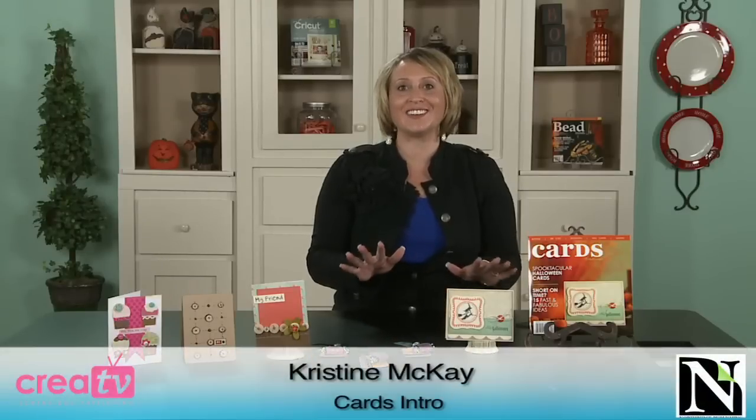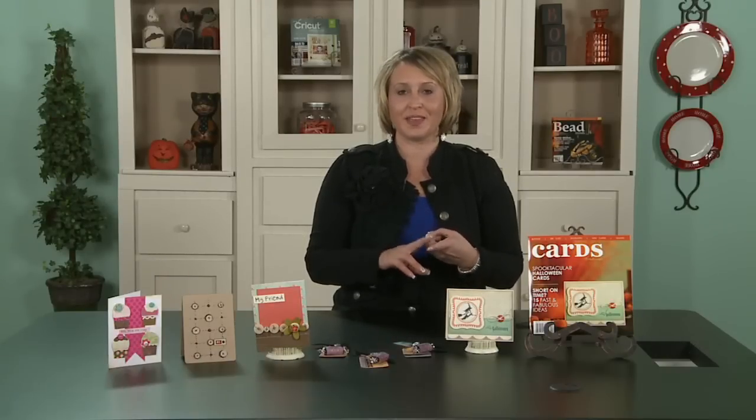Hi, my name is Christine McKay with Northridge Publishing, and I'm so excited to talk to you today about two of my very favorite things: Halloween and buttons.